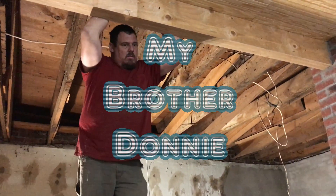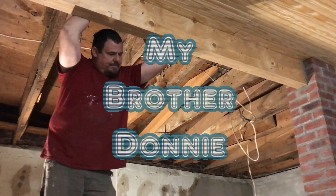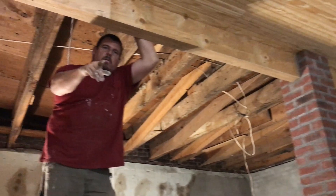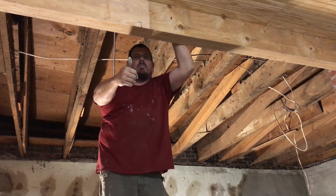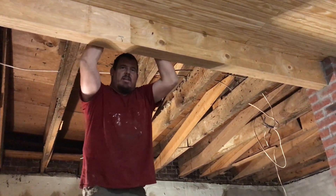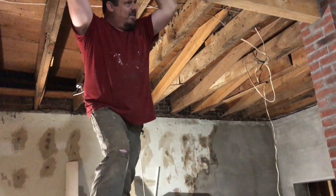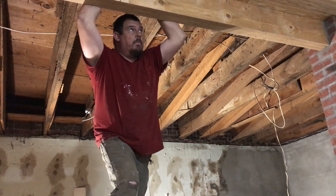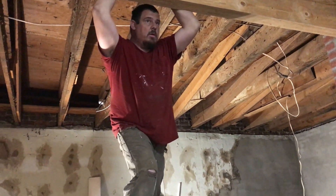Donnie, where are your helpers? They let me down today. It's just me and Donnie. Hey y'all, while we're here, give us a thumbs up for filming and subscribe to the channel if you hadn't already. What are we going to do today, Donnie, after they subscribe to the channel and give us a thumbs up for watching your video?